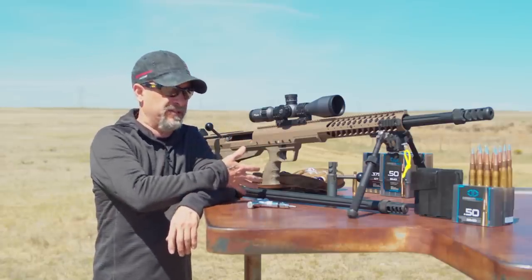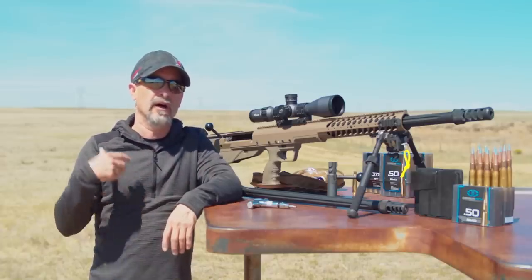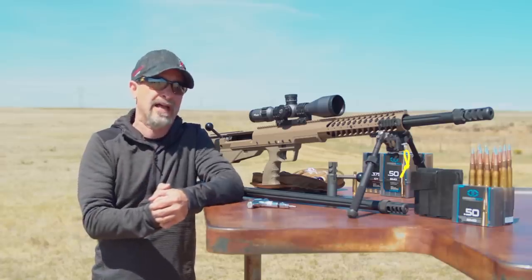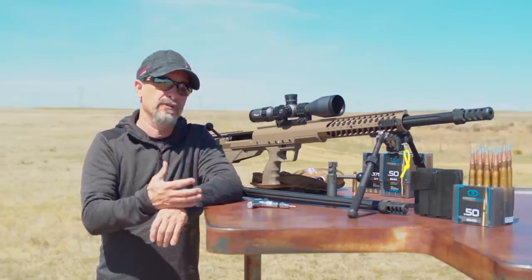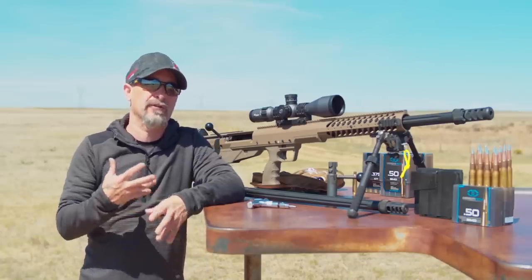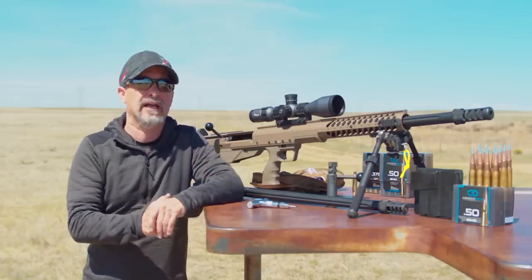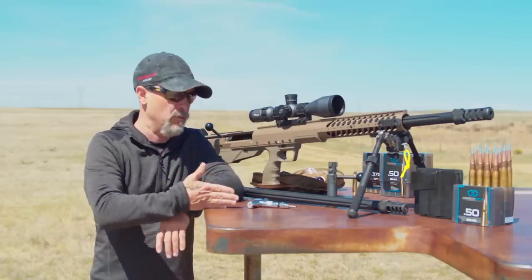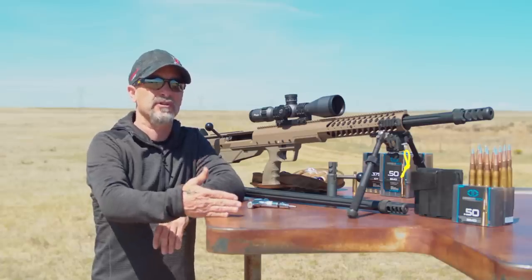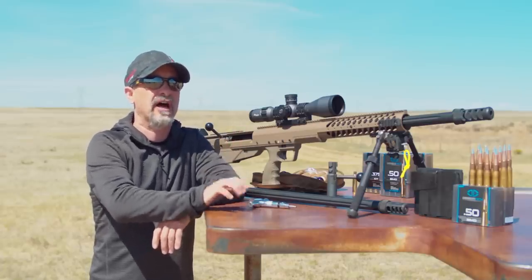Consider this Desert Tech system. I just traveled to Gunsite last month to shoot their XLR course and had a bunch of guys from Alaska with me. One of the students was using a Desert Tech rifle, and out of the group of 12 people, the Desert Tech was the best performer on the line — consistently, from day one to the last day, hitting targets from 300 yards to over 2,000 meters. The Desert Tech shined every single time.